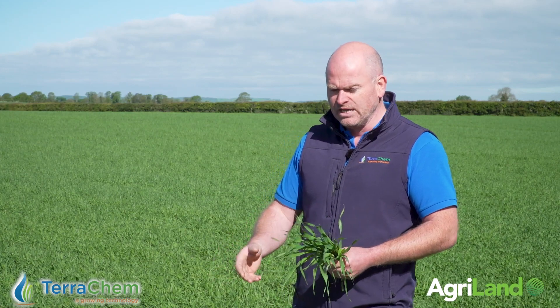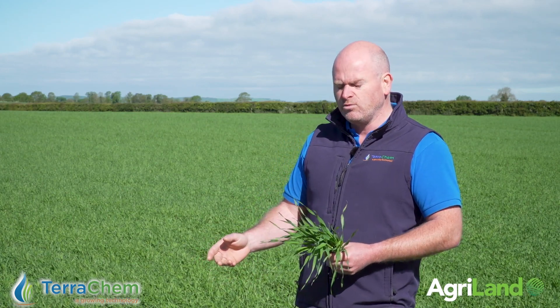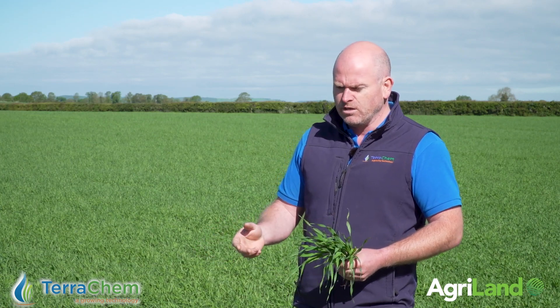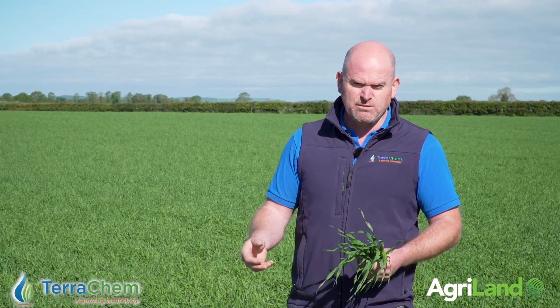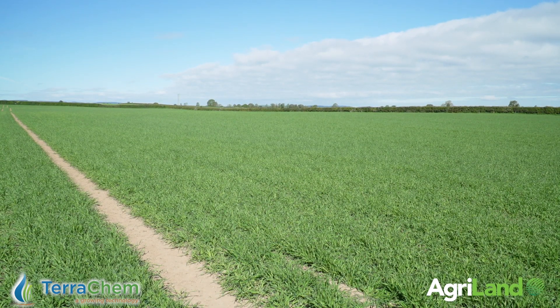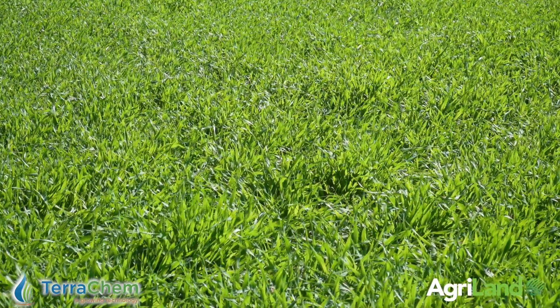It gives that phenomenal increase in rooting. Only about a week ago we came back — we haven't had rain, we're in a drought scenario here — and we went with the herbicide. We picked Cameo and Kinbara, which suits the weed spectrum that's here and is kind enough on the crop.